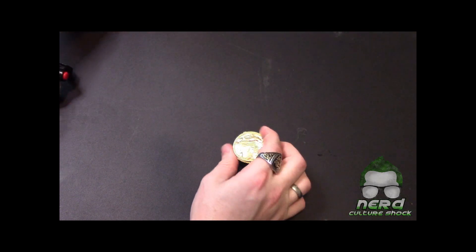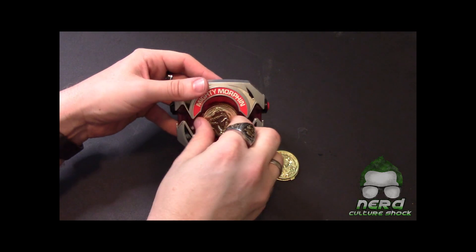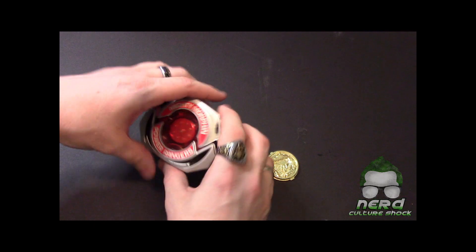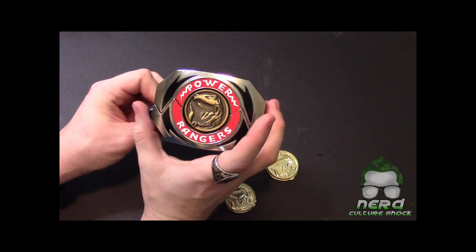Let me keep this coin out real quick and pop this open, get this coin out. Like I said, the '93 version you also have to twist — just like the new Lightning Collection.